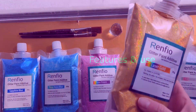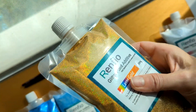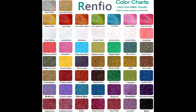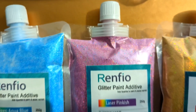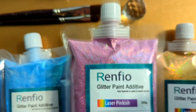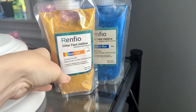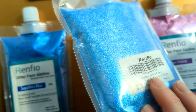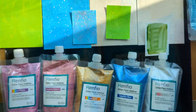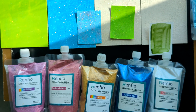Renfeo glitter features very bright, vibrant colors. It also has a variety of different hues that you can choose from. It's a super fine glitter and this particular brand has smart package design. It stands on a table easily, it doesn't fall over, and the glitter itself has a lot of sparkle when you place it under direct sunlight or strong light.